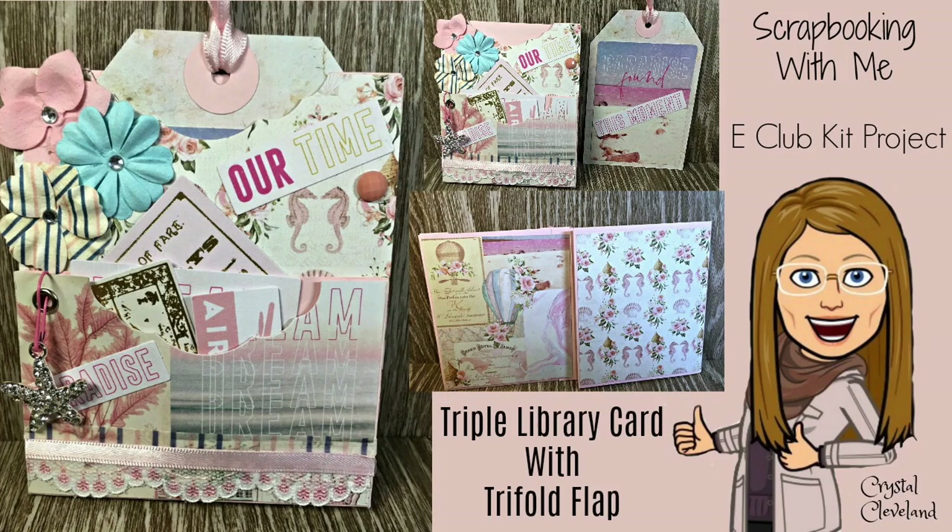Today I bring you another project using scraps and pieces of your e-club kit and other items you may have in your stash. You may ask, what is an e-club kit? Well, Edith Ray from Scrap Booking With Me puts together a monthly subscription kit of coordinating craft ideas to make a monthly project. It also has a PDF file and a video on how to make the project, plus a Facebook group where everyone shares their projects. I'll post the link below in case you're interested.